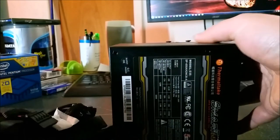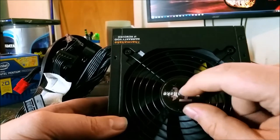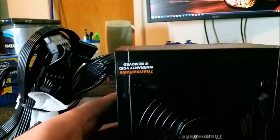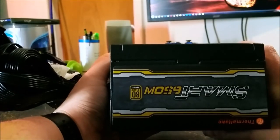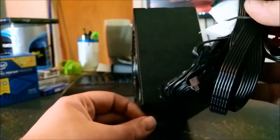Here it is. It's got the branding on the main side. It's got a 120mm fan — supposed to be the silent edition fan. I always take off these little plastic pieces. You've got your voltages, how many amps, things like that on the label — same thing that was on the box. On the other side there's another label, so whether you're bottom or top mounting it you can read it. There's nothing on this side, just the Thermaltake logo. And as you can see, it is non-modular — just a lot of cables here.